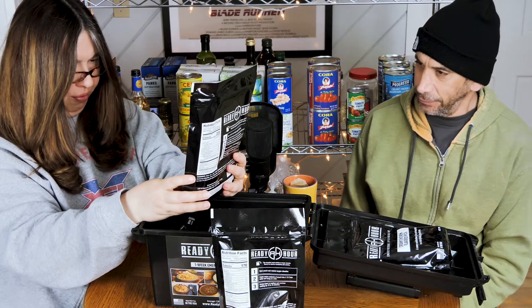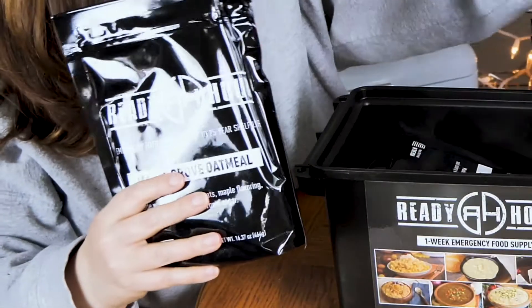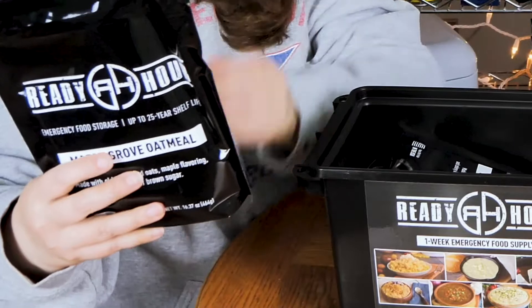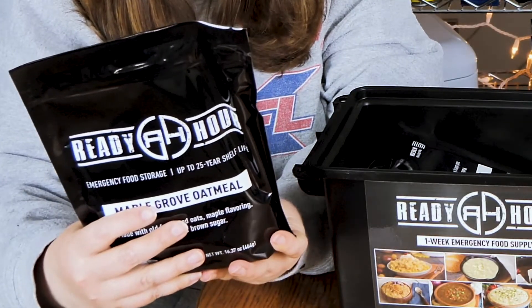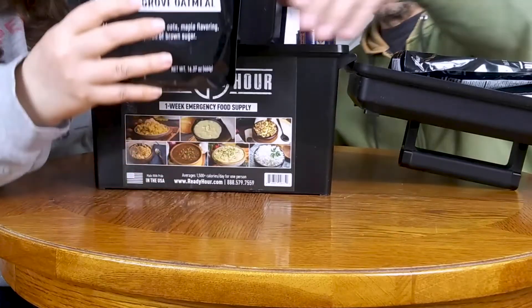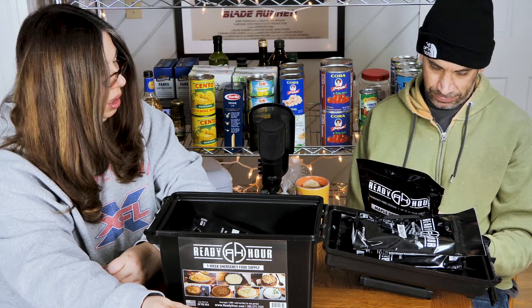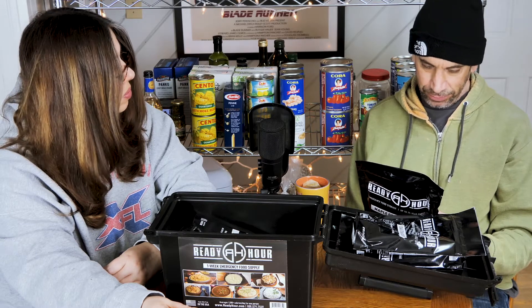Oh, Maple Grove Oatmeal — that sounds good! Made with old-fashioned oats, maple flavoring, and a pinch of brown sugar. This one is eight servings. That's a lot of oatmeal. Let's see how this stacks up to regular oatmeal — it's probably quite similar.